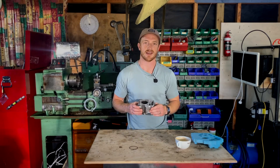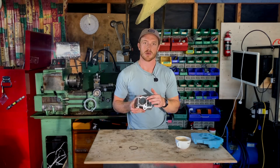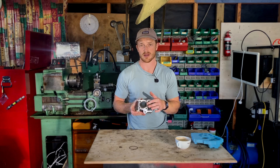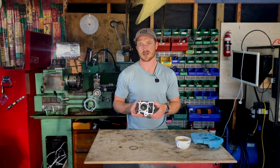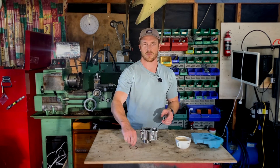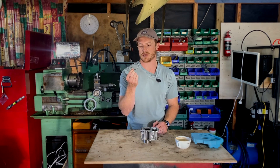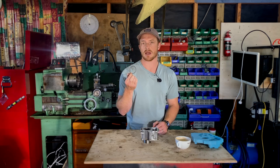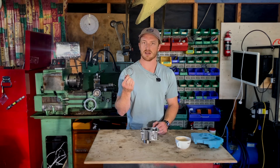Welcome back. Today we are going to machine an o-ring groove into this cylinder for the v-twin. There is a race this weekend and I will take a GoPro with me. The o-ring in question is a 51 millimeter Viton o-ring, so it's high temperature rated and should be up to the job of sealing the cylinder head.